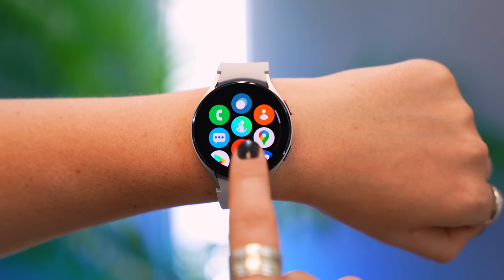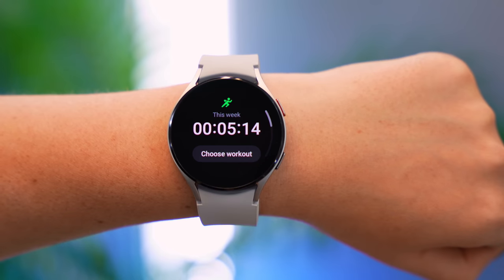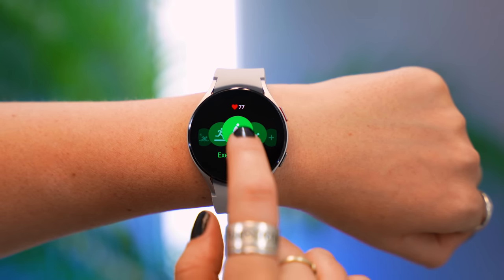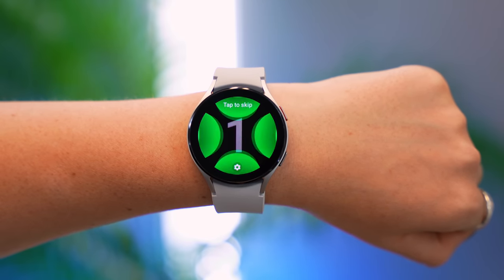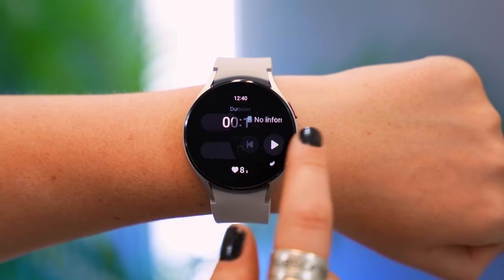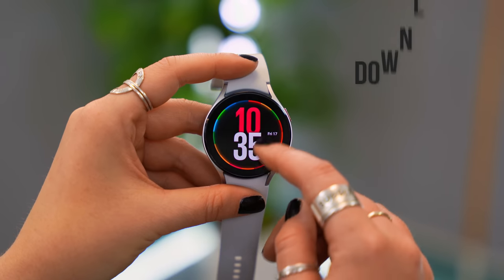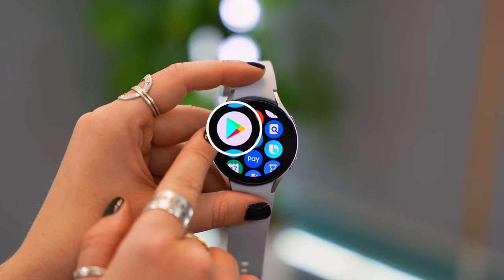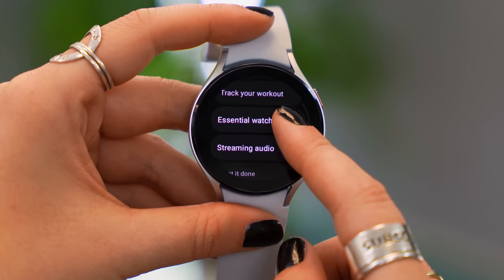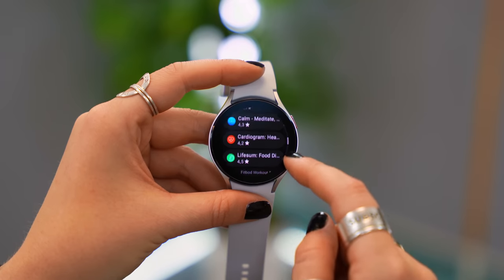Let's talk about some great standard features. Under the Health application you'll see Exercise, and in here are a bunch of different options from running to swimming, cycling, and hiking. Once you begin your exercise you'll see metrics like heart rate, pace, and calories burnt. You can also toggle to access music settings or pause and stop. And if you want to download a specific app, head over to the Play Store — there are literally thousands of watch OS apps to check out.